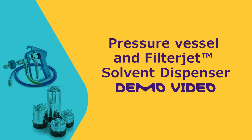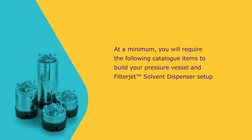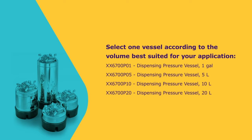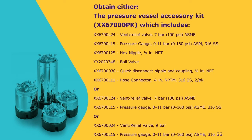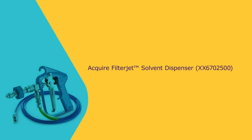For the application shown in this video, you will need to obtain the following items to build your pressure vessel and filter jet solvent dispenser setup. Select one pressure vessel type that is best suited for your application. For proper pressure vessel function, you will also need to acquire either the pressure vessel accessory kit or, at a minimum, a pressure relief valve and gauge. You will also need the filter jet solvent dispenser.